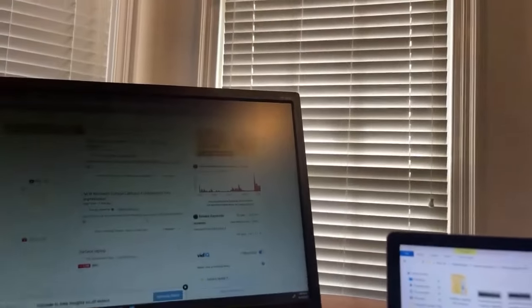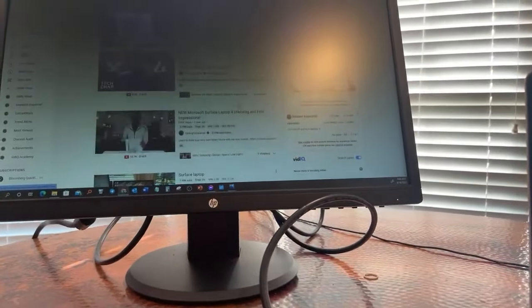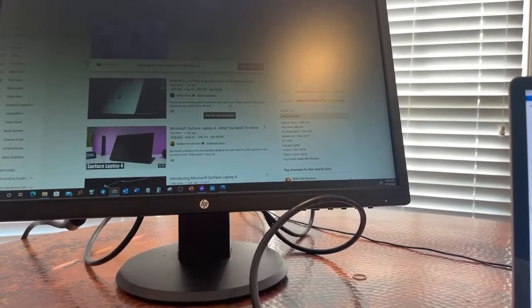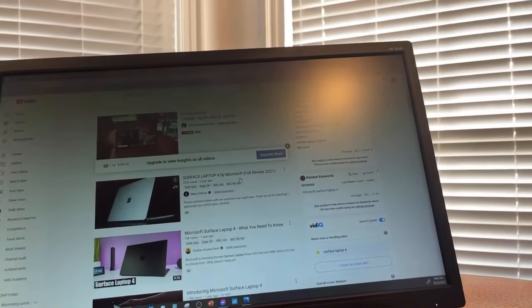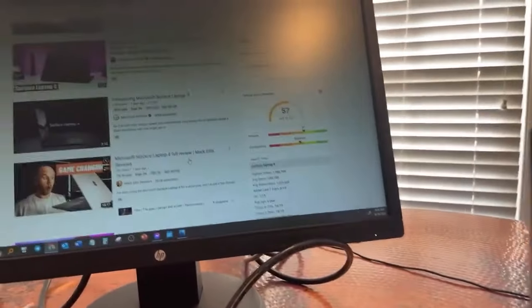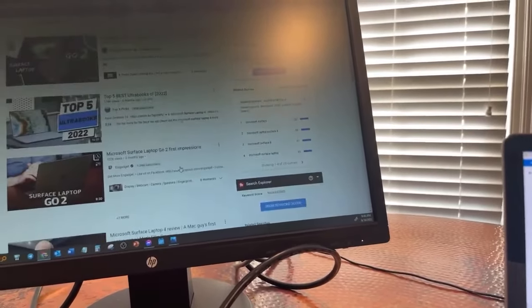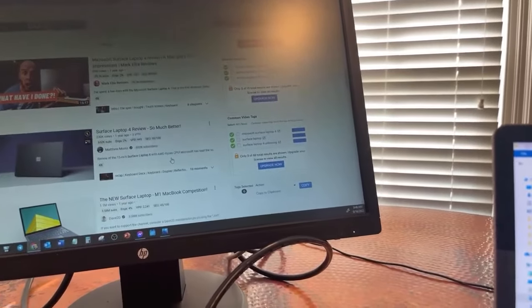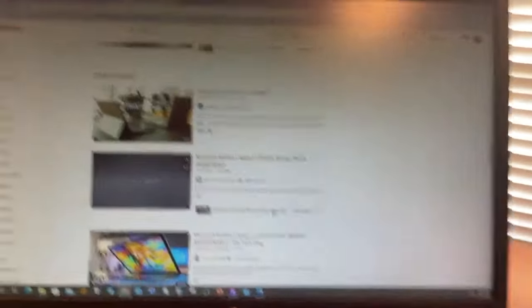I'm going to look for a video hopefully made by Microsoft. I found a Surface Laptop full review on YouTube. It's a pretty powerful laptop — the only thing I don't like about it is the ports. The ports have really been a big issue for me.